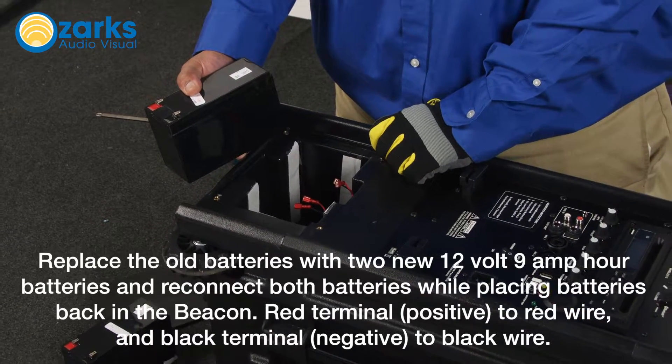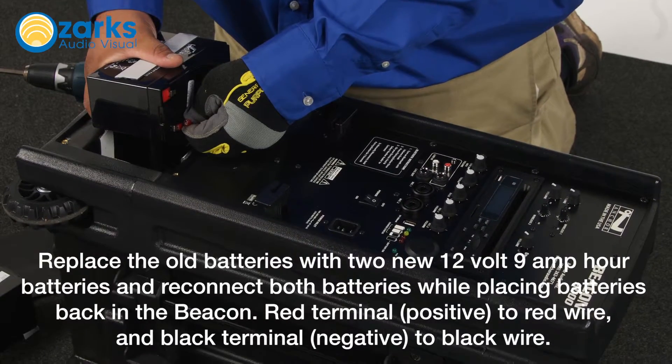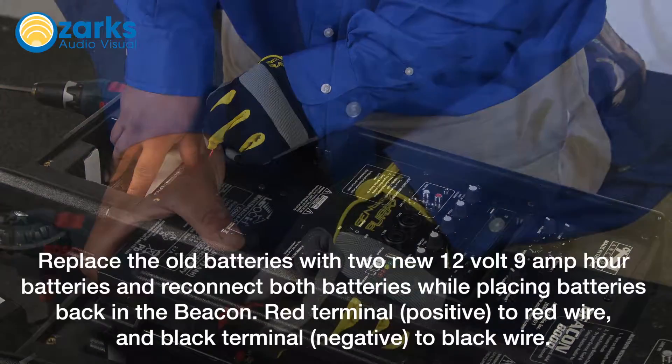Replace the old batteries with two new 12 volt 9 amp hour batteries and reconnect both batteries while placing them back in the beacon. Red terminal positive to red wire and black terminal negative to black wire.